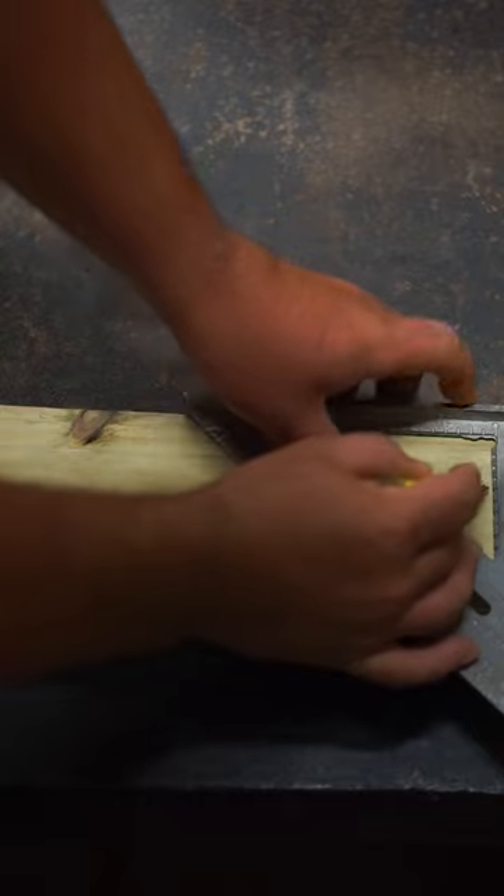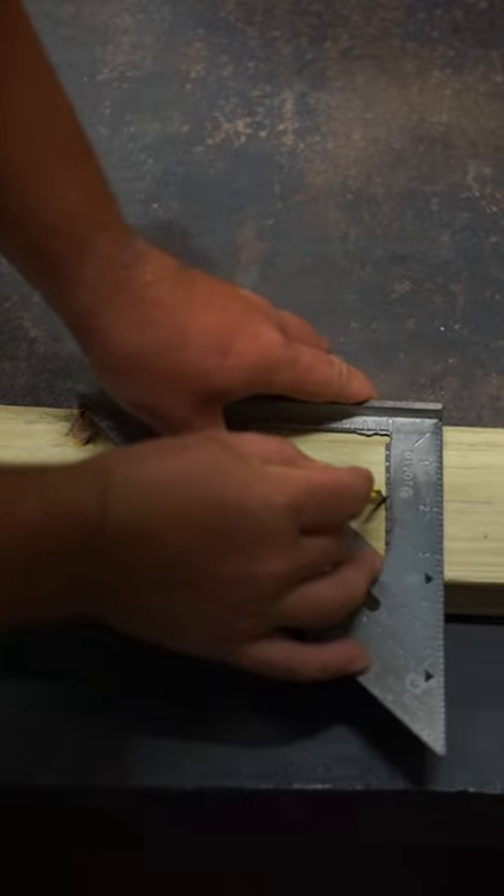On the inside of this triangle, we have notches so that you can stick a pencil in it and then mark a board for ripping. So if you work in construction, you know that...